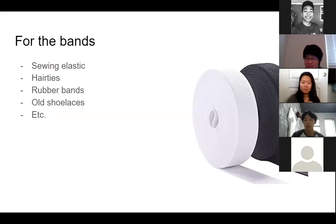Preferably clean old shoelaces. For those who don't know what sewing elastic is, it's basically what makes your sports pants stretchy — like what Yutong is holding up right now. Thanks, Yutong. Basically it makes your pants stretchy.